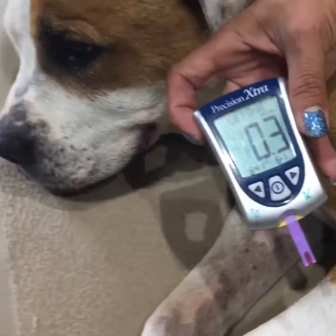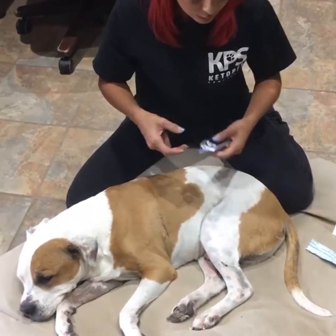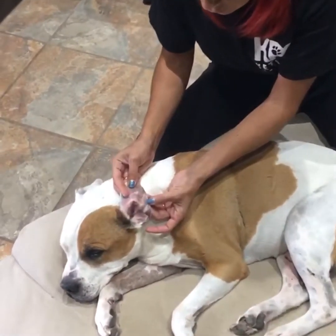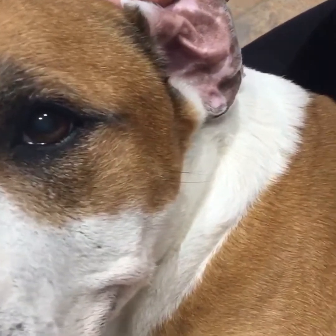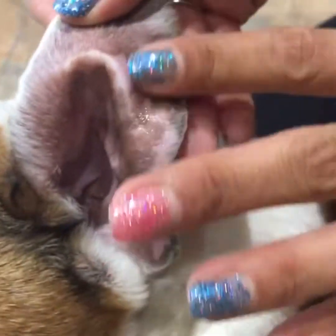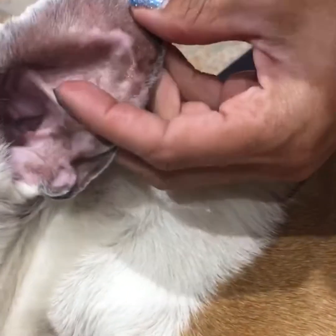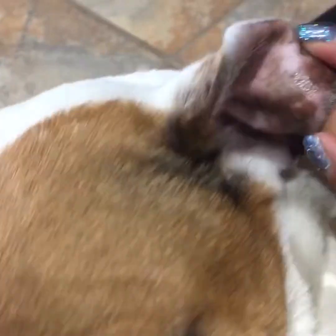Another spot you can use is the ear, though I'm not a huge fan because it doesn't bleed very much. A lot of dogs like Pomeranians or long-haired Chihuahuas have a lot of hair in the ear. A trick I've learned as a vet tech is to use a little antibiotic ointment — just rub a little bit on the ear. That way when you poke it, the blood will puddle on top of the ointment instead of soaking into the hair.